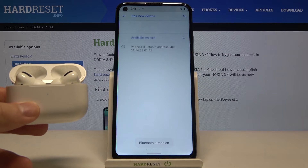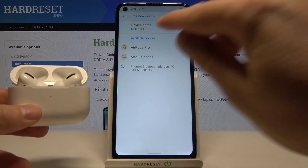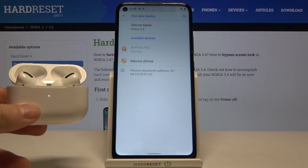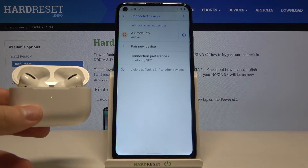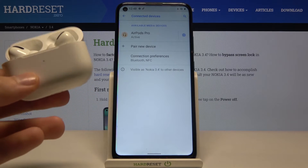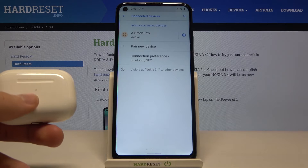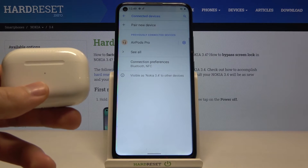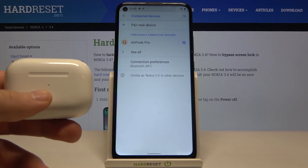Let's tap on the AirPods, then click pair. And as you can see, we are now connected. Even if something like that happens, don't worry, don't give up. Just try to restart your smartphone or turn off Bluetooth or Wi-Fi, and everything will be fine.